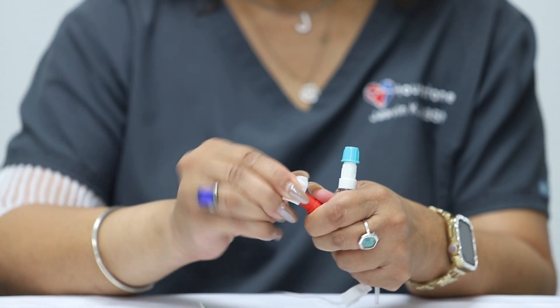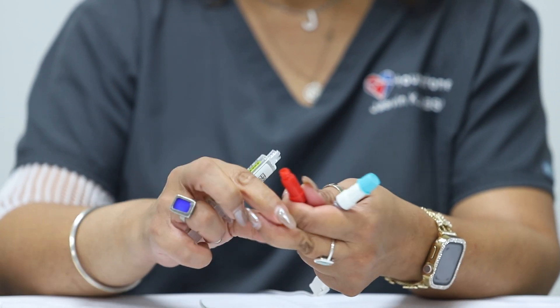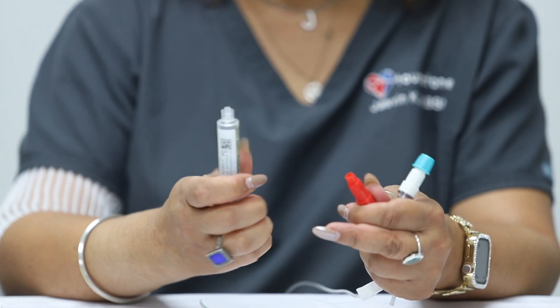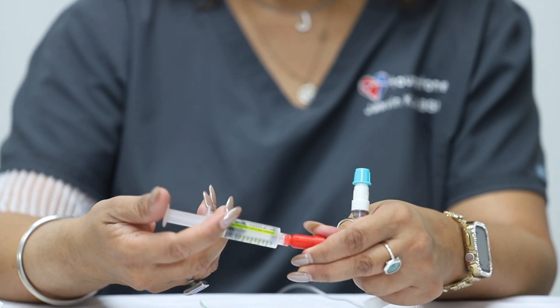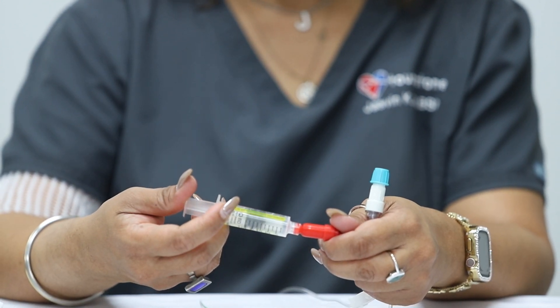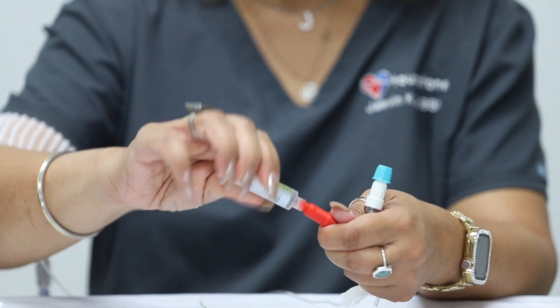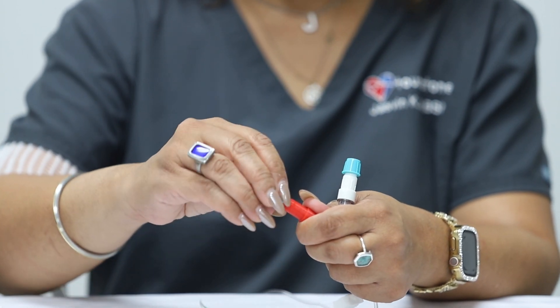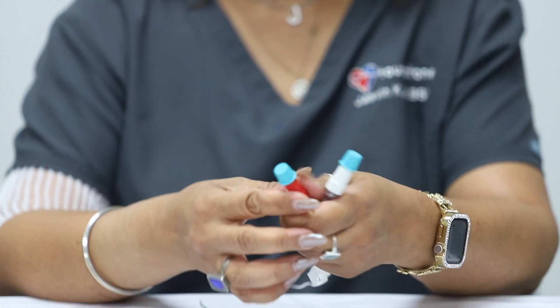Wipe your IV line with an alcohol wipe for at least 15 seconds. Uncap your heparin and pull back the plunger to allow air to enter the syringe. Push the plunger up slowly to allow a few drops of heparin to drip out of the tip of the syringe. Attach the syringe to your IV line. Flush your IV line by pushing the syringe plunger until all of the heparin has been administered into your line. Disconnect your heparin syringe from your line and discard in the normal trash. Lastly, recap your IV line and tighten the clamp.